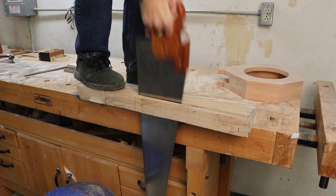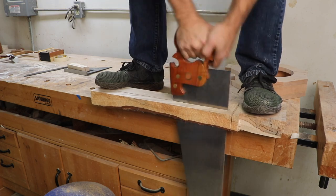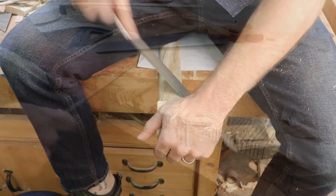To make this historical Kentucky instrument I've only used five tools: a handsaw, a coping saw, a file, a four dollar reamer, and a hand drill.